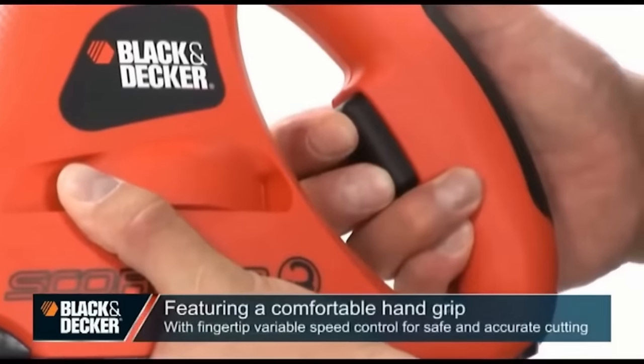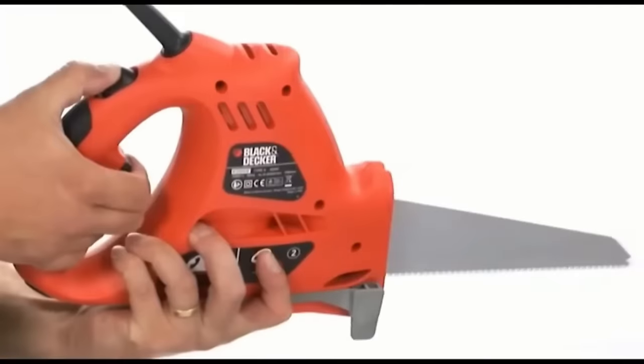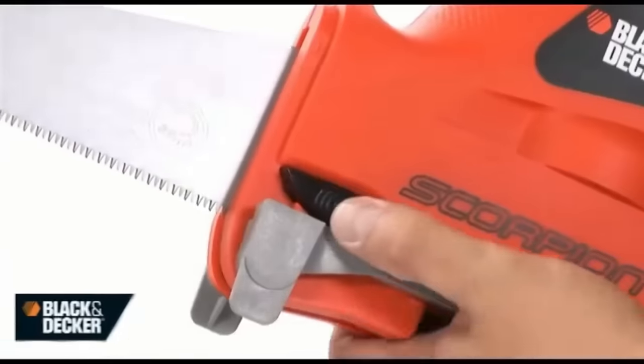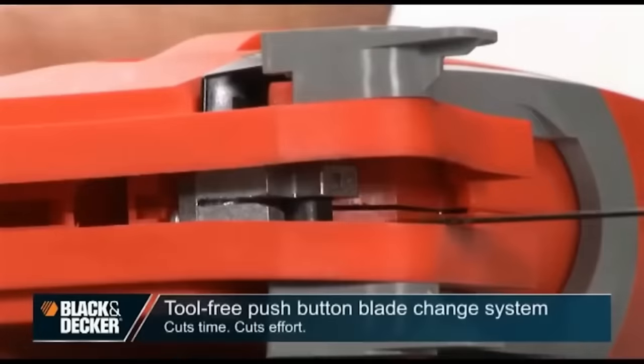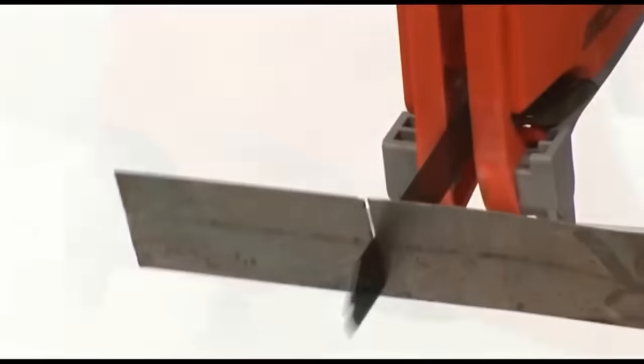The saw also includes a unique branch holder for easier garden work. The corded design ensures uninterrupted power, while a safety lock provides added security. Ergonomically designed, this Scorpion Saw promises precision and comfort in one package.